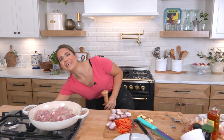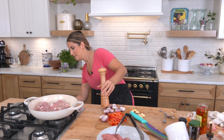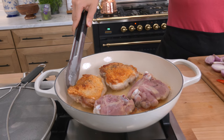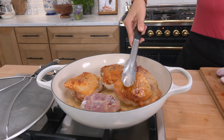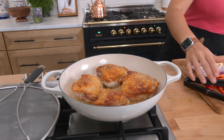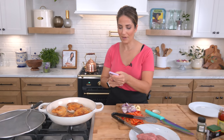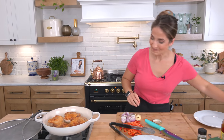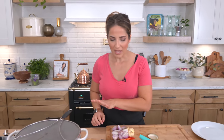Look how gorgeous that looks — that is perfect, so beautiful. People take pictures of their kids but I'm over here taking pictures of my food. This is how I share it to all of you on Instagram. The second side will not take as long — probably just two to three minutes. Let that go.